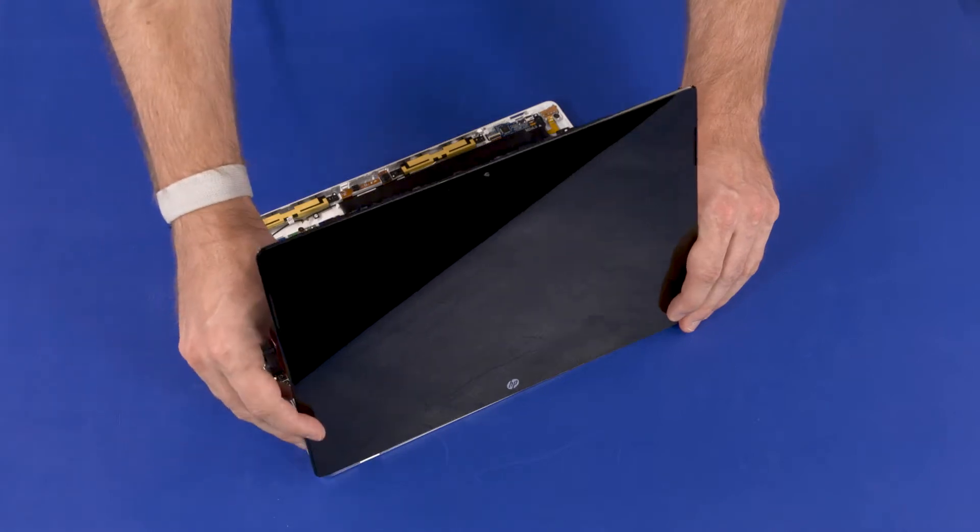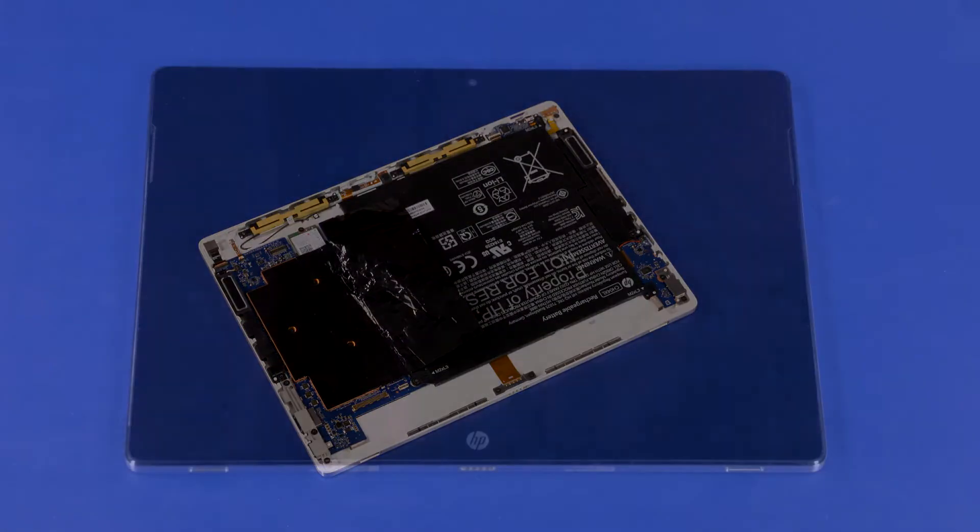Remove the display panel assembly. Reverse this procedure to install the display panel assembly.